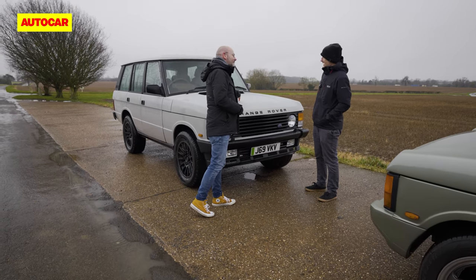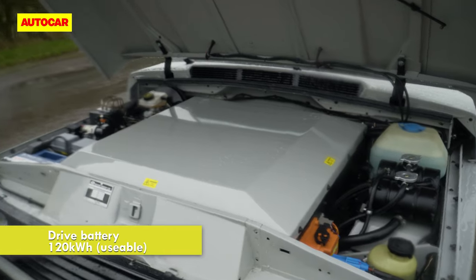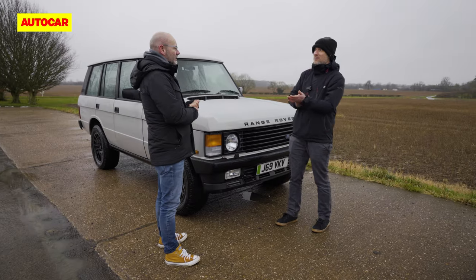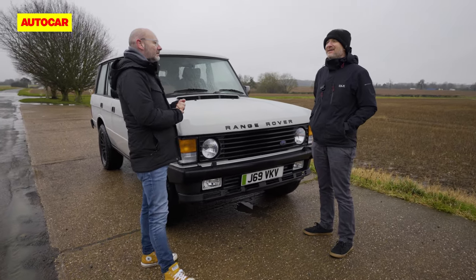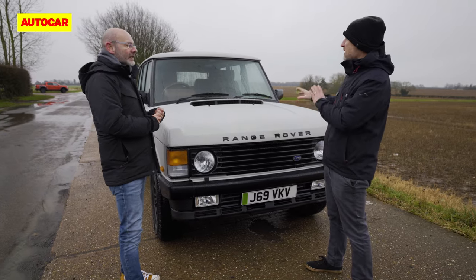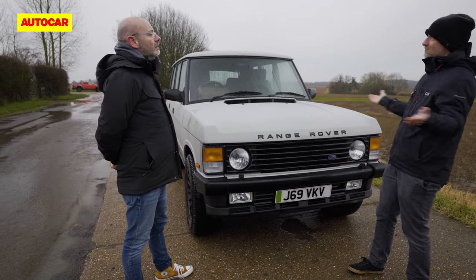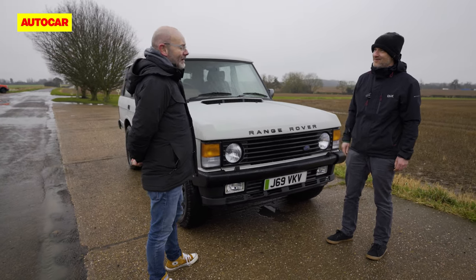On the electric one, there's a big battery underneath here and another battery underneath the boot floor, which combined gives 120 kilowatt-hours of energy — that's a lot. For comparison, a BMW i7 has about 108. In optimal conditions they reckon 250 miles of range, and on a cold, wet February day like today, around 200 miles — which is really good.